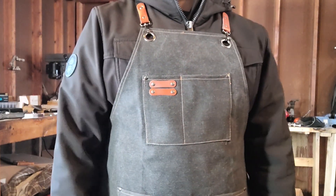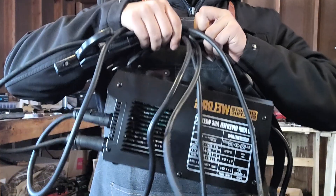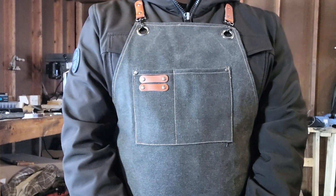New equipment: drill press. And, most importantly, some welding equipment. Because you can't do this project without a welder.